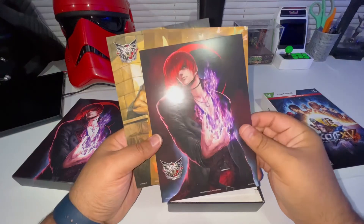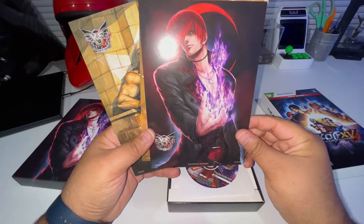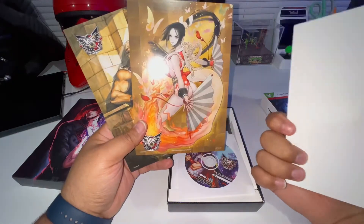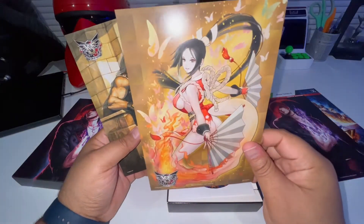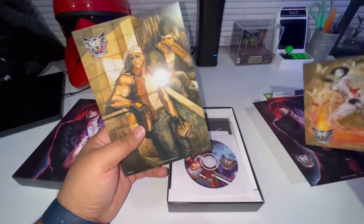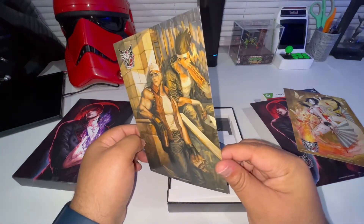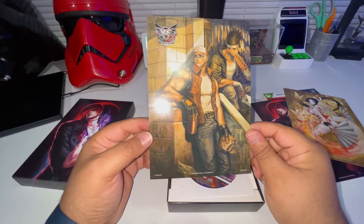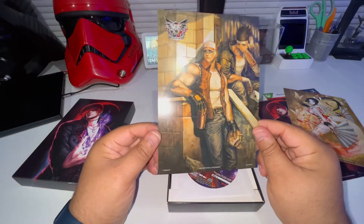Then oh, looks like these are the lithographs - so there you go. Sweet, nothing on the back, nothing on the back. Awesome, that's dope - oh, that's my favorite one right there. He's over there eating a big hot dog! Oh yeah, that's my favorite one right there, really like that, that's pretty nice.